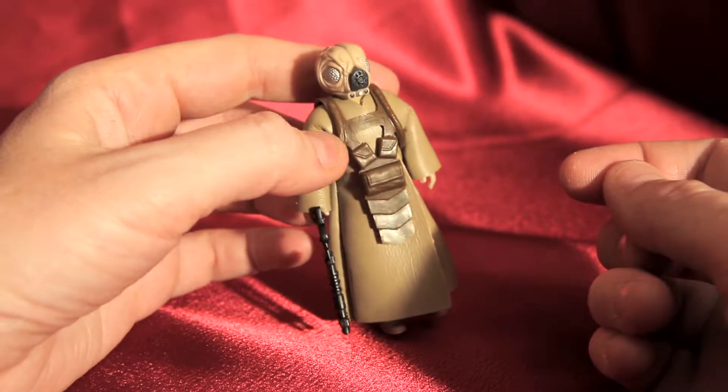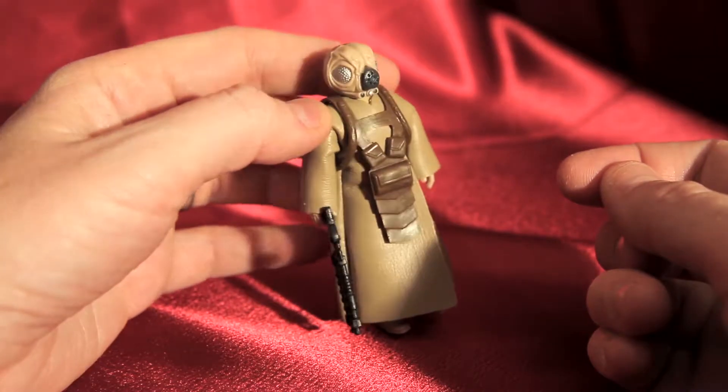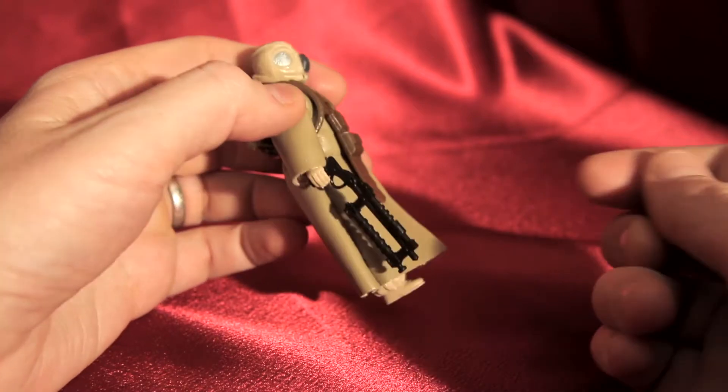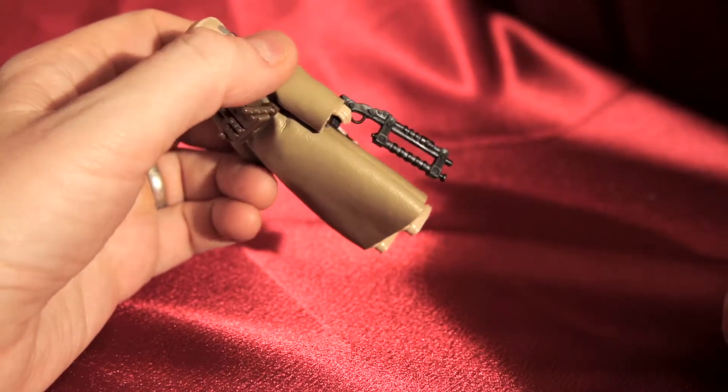The ventilator on the front. We don't really know what he is, but we just know he's a bounty hunter and he's out to kill. And for that reason he carries this really cool gun.